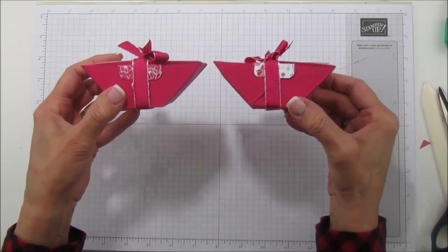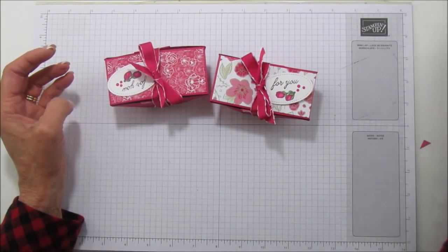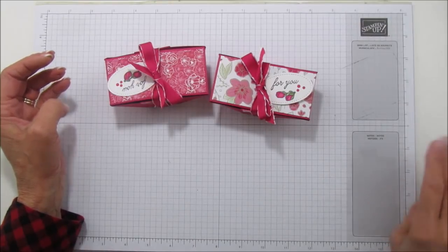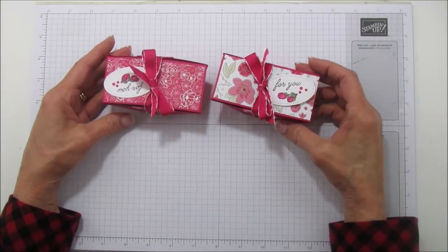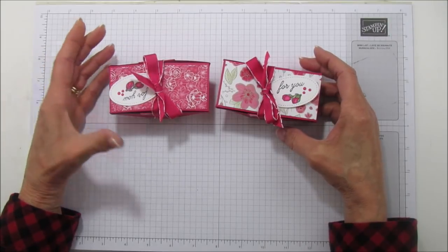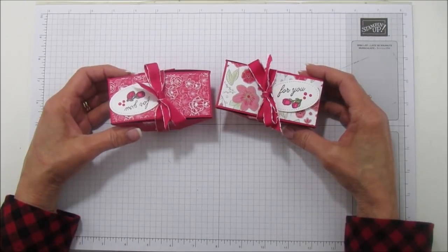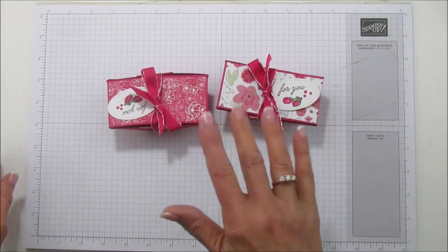Here are the two boxes I made! If you need any supplies, you can go to my blog at stampingwithamora.com and shop from there. If you haven't subscribed, please subscribe and hit the bell for notifications each time I upload a new video — it really helps me. I hope you all have a blessed day; I'll catch you in the next one. See you later, bye!